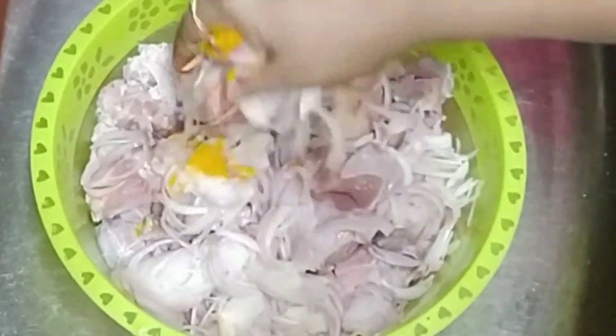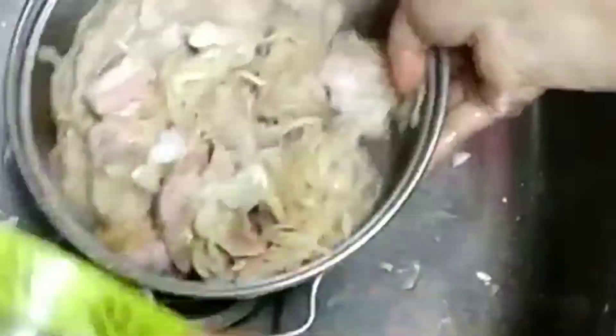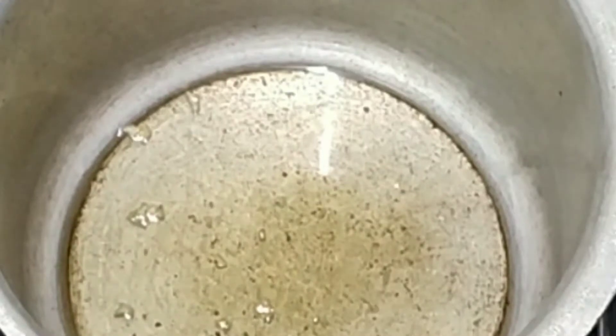I will mix it properly. I will add 2 tablespoons of oil in a pressure cooker.